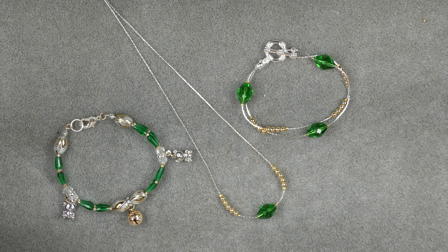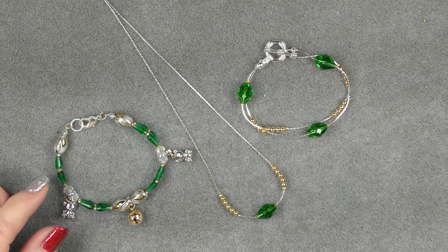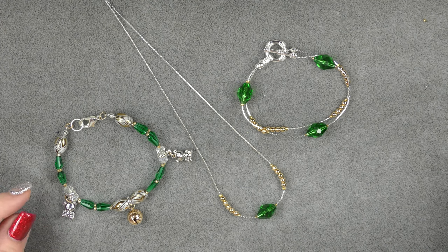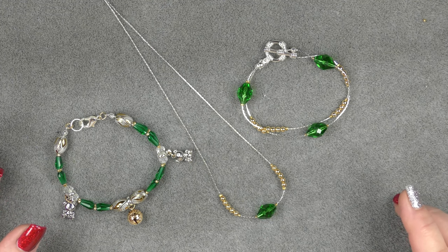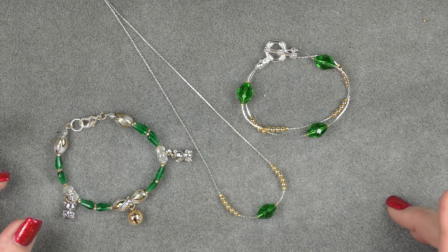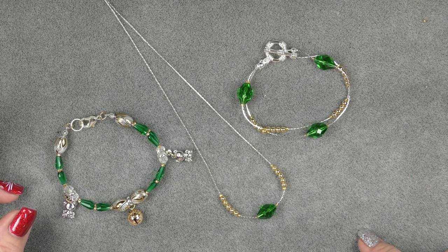Hi everyone, this is Gina. Today I'm going to show you how to make a couple of bracelets and a necklace with the Winter Wonders treasure bag. You can use these techniques on stuff you have in your stash. You do not have to do them exactly the same way. I also have a lot of this stuff on my website if you want to try it.